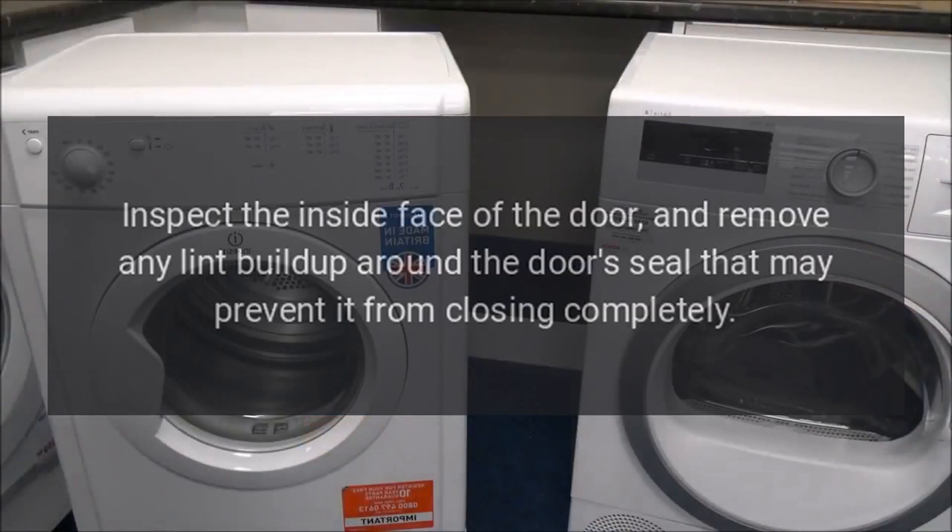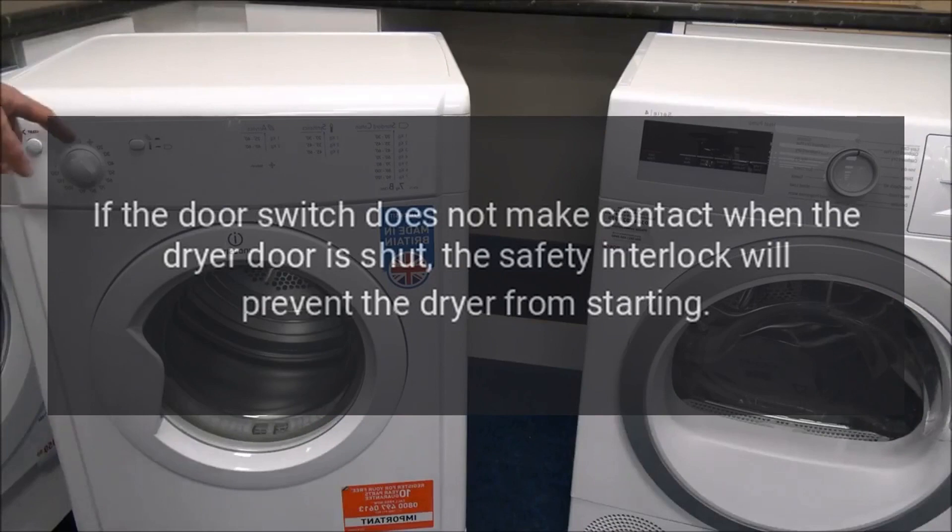Step 3: inspect the inside face of the door and remove any lint buildup around the door's seal that may prevent it from closing completely. If the door switch does not make contact when the dryer door is shut, the safety interlock will prevent the dryer from starting.